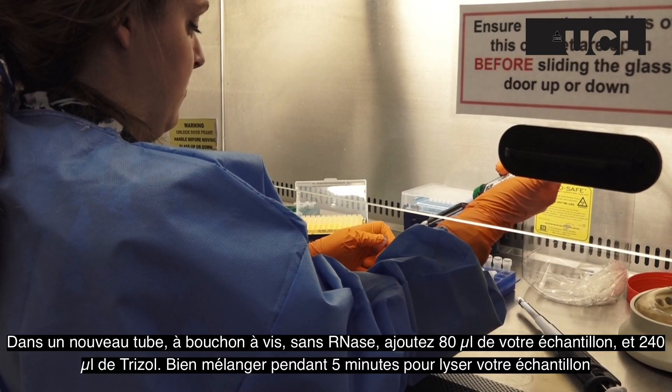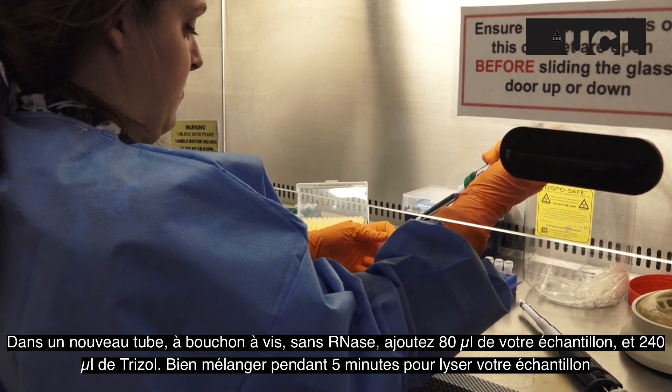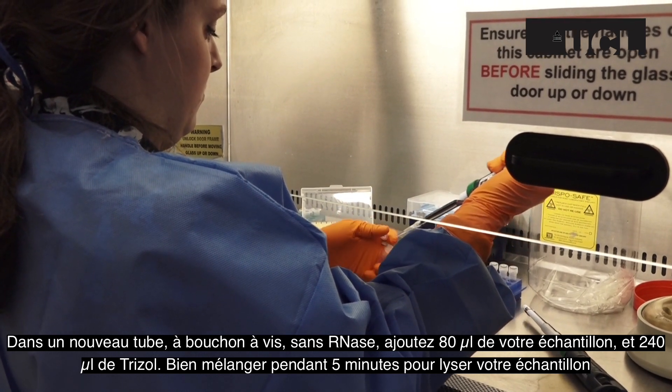In a new RNase-free screw cap tube, add 80 µl of your sample and 240 µl, so three volumes, of trizol. Mix this thoroughly for five minutes to lyse your sample.